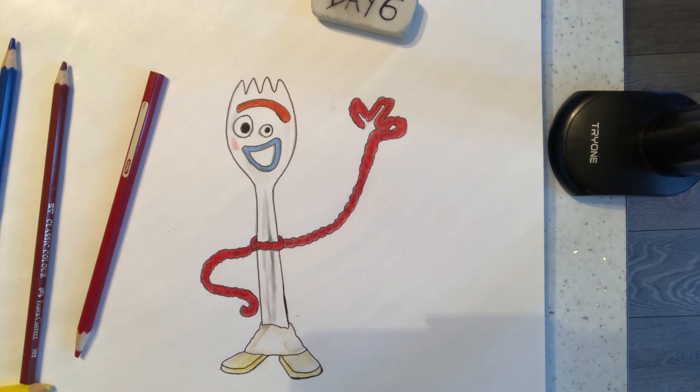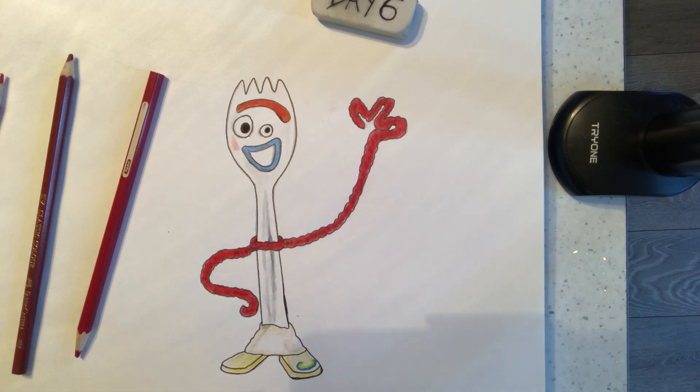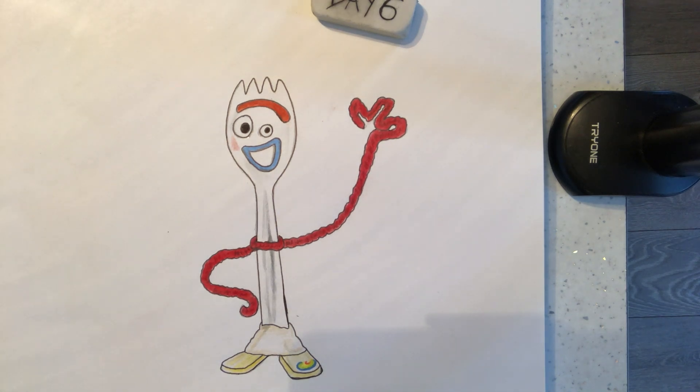Now if you want it to be really authentic, on this foot here we could go dark blue out there. There's a little bit of rainbow on here - so we need a bright green, doing this line like this, and then a yellow - this might not show up very well but do a yellow there, and then a bright red - just a little curve of bright red there. And that's it - there is our very happy-looking Forky.